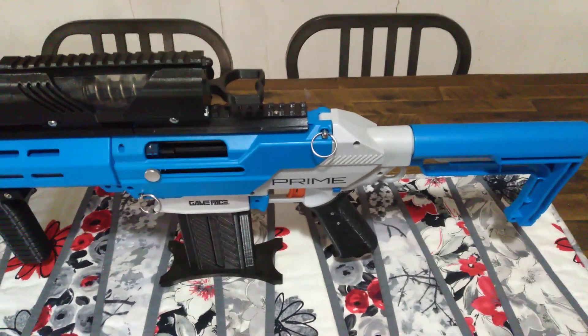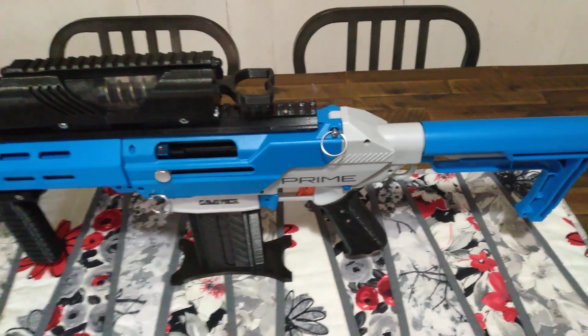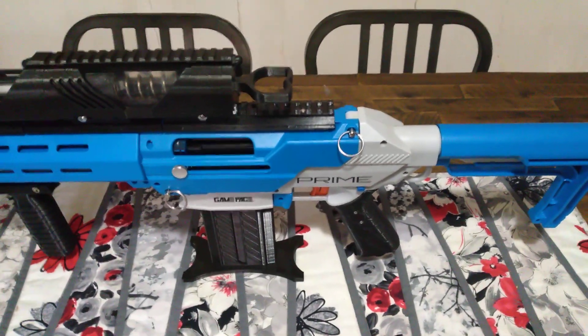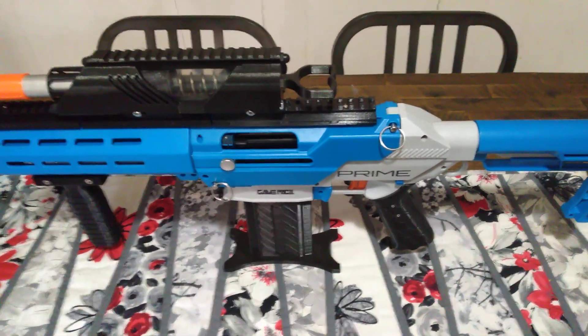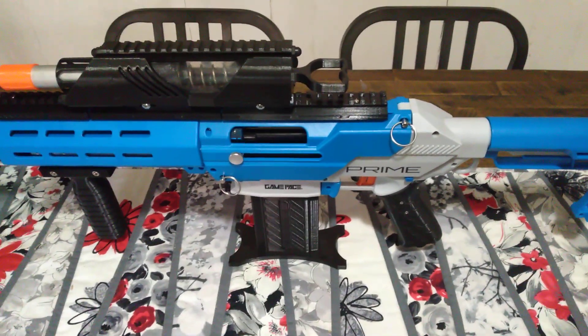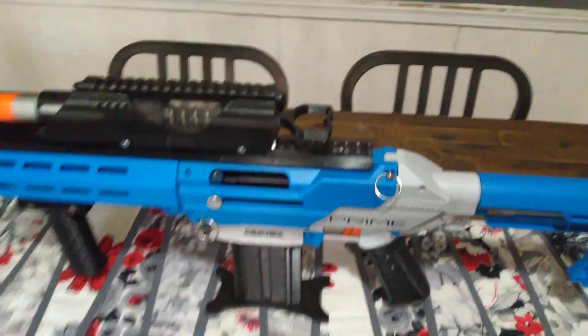I decided I had to have them. The old grips are not the best quality — they're creaky, they're cracky. For an $80 blaster or more, they should at least have nicer grips, in my opinion. So when he put these out, I had to have them.